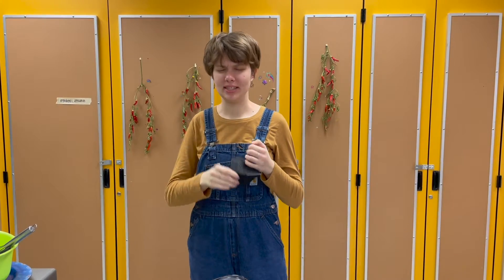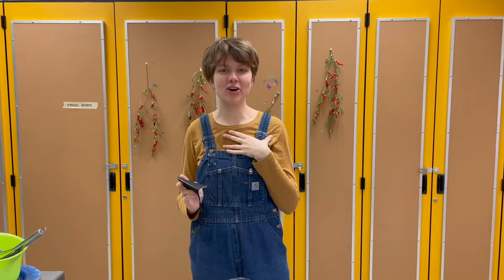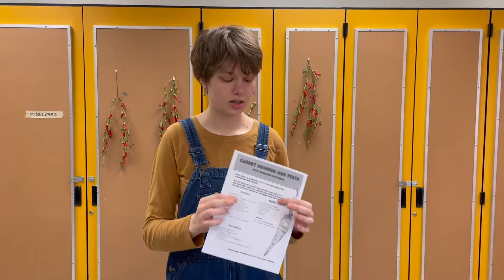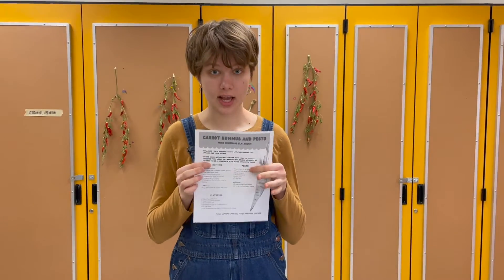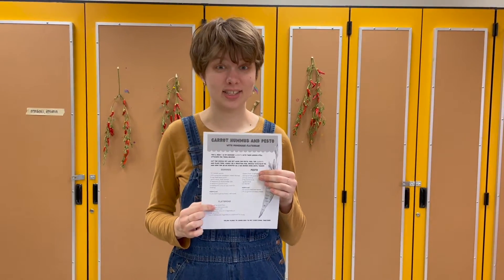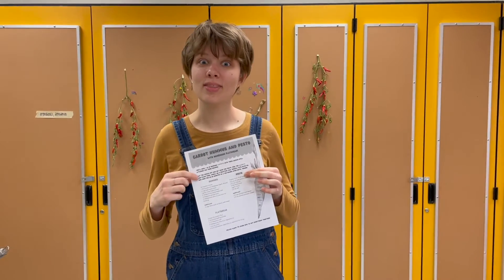Hello everybody! I'm taking off my mask for this cooking video so you can see my face. I'm Farmer Hannah and today we are going to make three awesome dishes that will come together nicely. We are making a special roasted carrot hummus, pesto with the tops from our carrots, and flatbreads so we can dip it in our yummy dips and enjoy it. So let's stick along and see what we make.